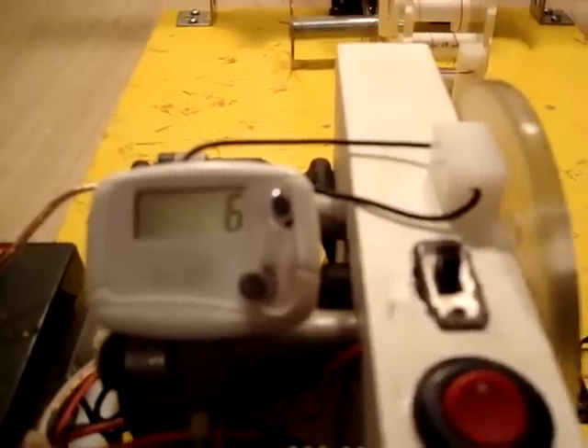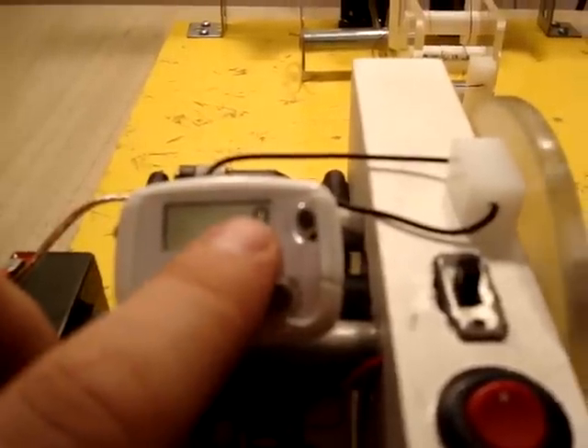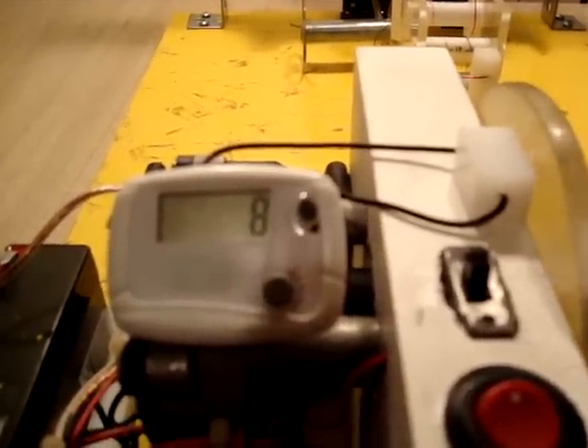So what this is, is a one-to-four ratio — that's basically how this is set up. When the pedometer reads four, it's actually one foot of wire. I'm going to show you how I calibrate that.